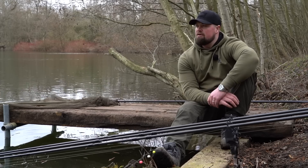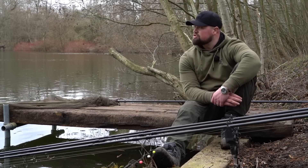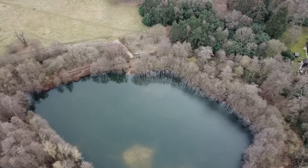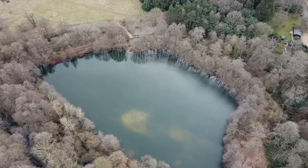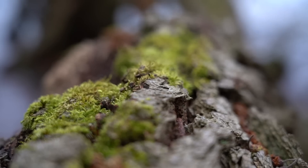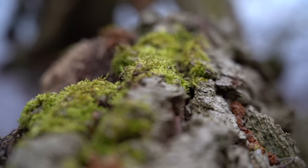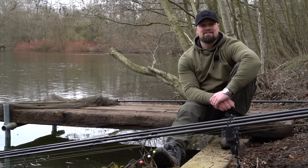It really is a beautiful lake here - quite small, just about four acres in size. It's got that estate lake feel, really raw with lots of snags and overhanging trees. It really is a beautiful venue. As you can see, rods are not in the water yet. I've got three singles ready to go in a couple of different colors, so let's get started.